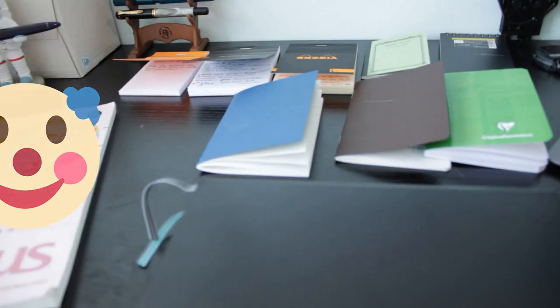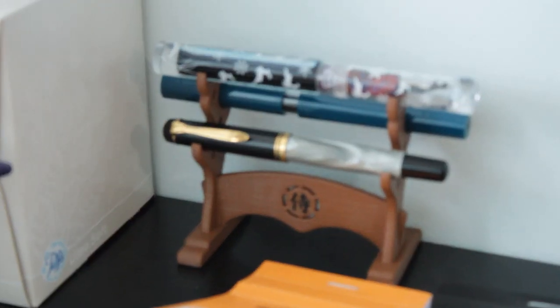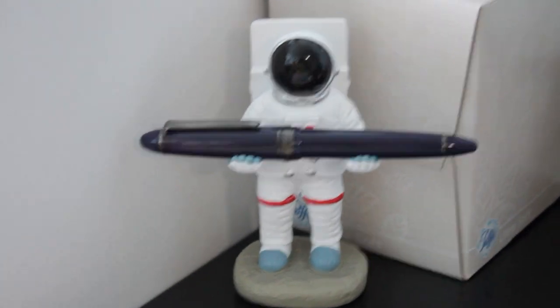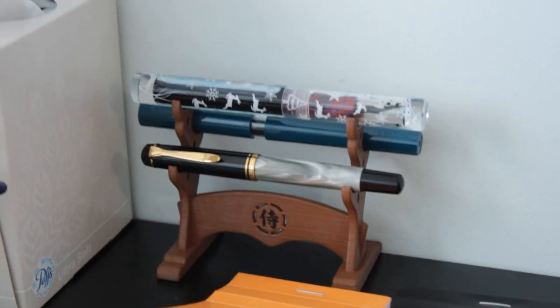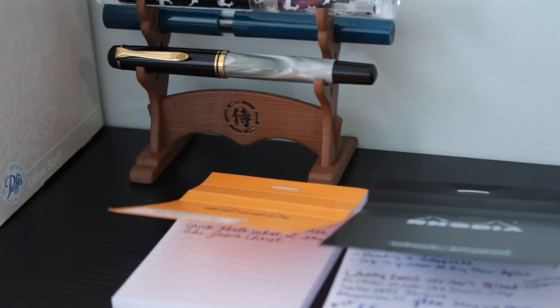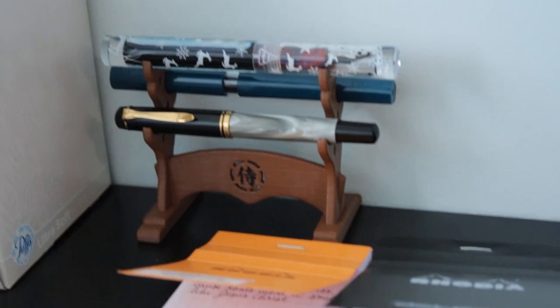I tested each notebook with a medium-nibbed Lamy 2000 with Diamine Rider's Blood, which is the wettest nib and wettest ink I own. I also used an extra-fine Pelican M200 with Colorverse One Small Step, a Sailor 1911S with Sailor Shikiori Shigure, and the Moonman C1 with a modded Fountain Pen Revolution flex nib and Colorverse Stars and Stripes. With these four pens and inks, I was able to test how the paper responded to broader nibs, finer nibs, flex nibs, juicy nibs, smooth nibs, and feedbacky nibs. I was also able to see if the paper showed sheen or shading particularly well, as well as whether it ghosted, bled through, or feathered.